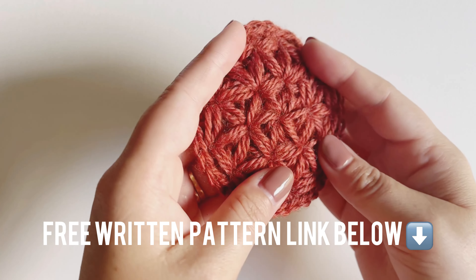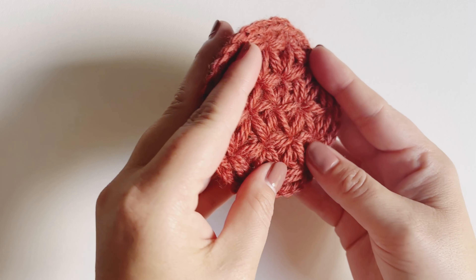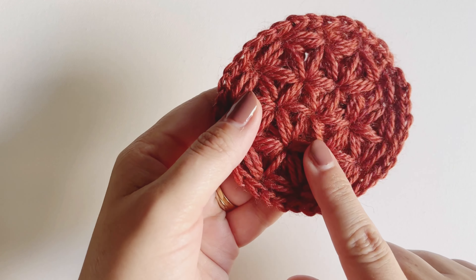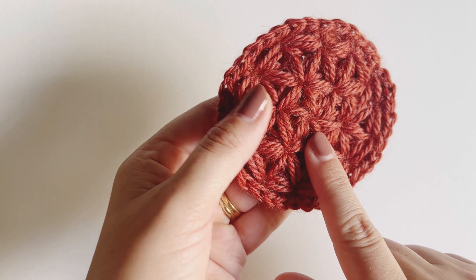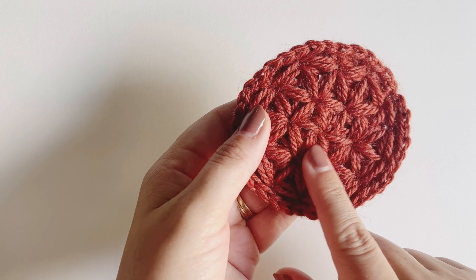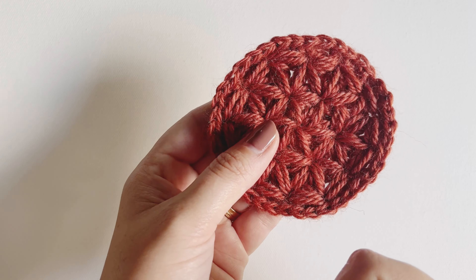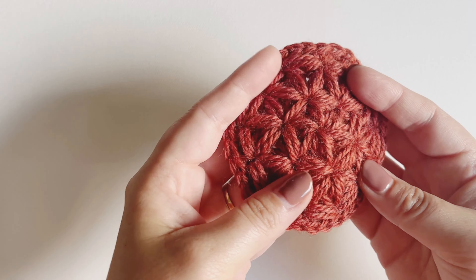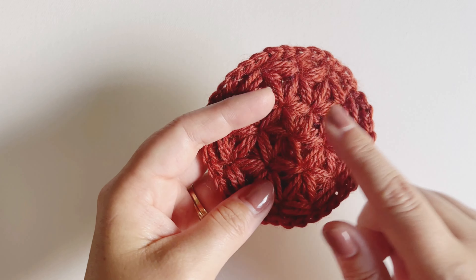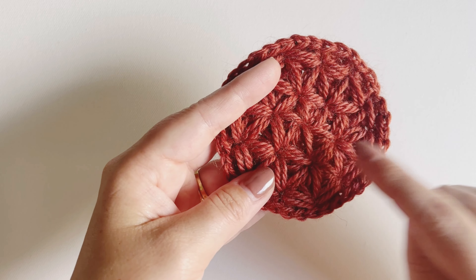This pattern is categorized as advanced beginner or intermediate simply because we'll be working in the round and using a fairly complex stitch called the jasmine stitch. I have a full-length tutorial on how to use jasmine stitch in the round over on my channel — I'll link it above. It will take you step by step on how to keep increasing rounds. For this one, we're just going to be doing two rounds of jasmine stitch.